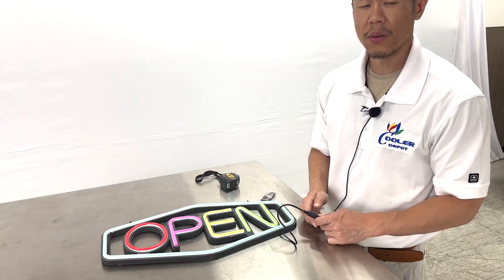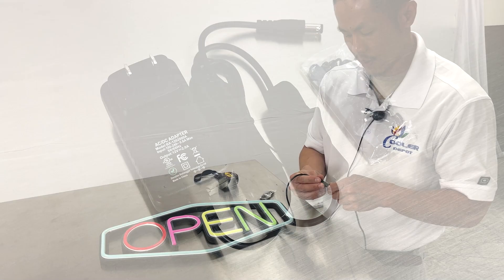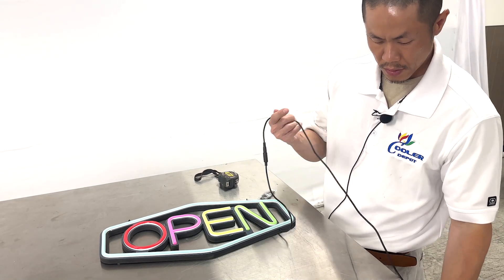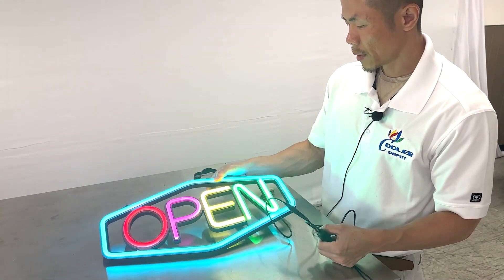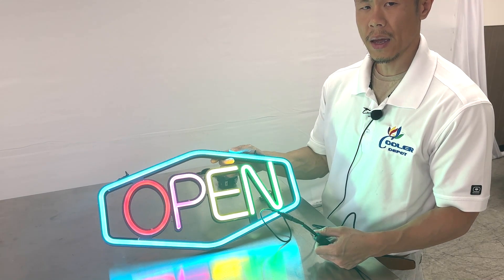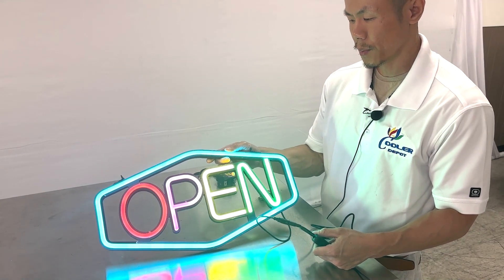The open sign uses a standard 110-120 voltage connection, and when it's hooked up, with the flick of a switch right here, the open sign will illuminate and be on display at your business, or anywhere that you'd like it to be shown.